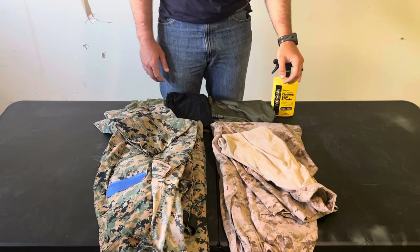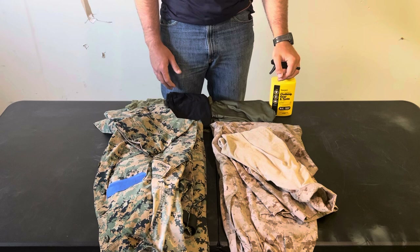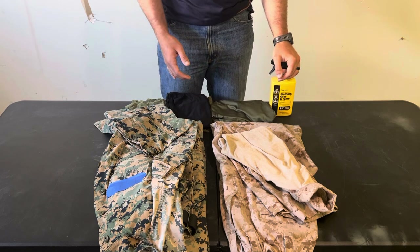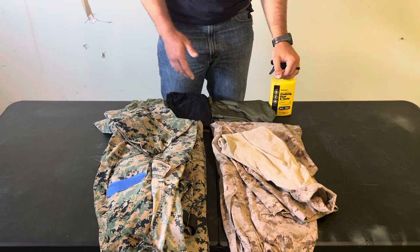Hello and welcome back to the Grunt Perspective. In today's video I'm going to be talking about infantryman clothing, specifically the choice between a field uniform and a combat uniform — it's commonly called a field uniform now or a combat uniform.